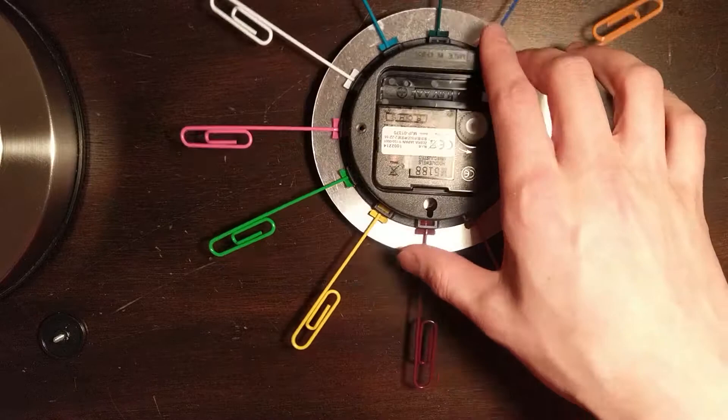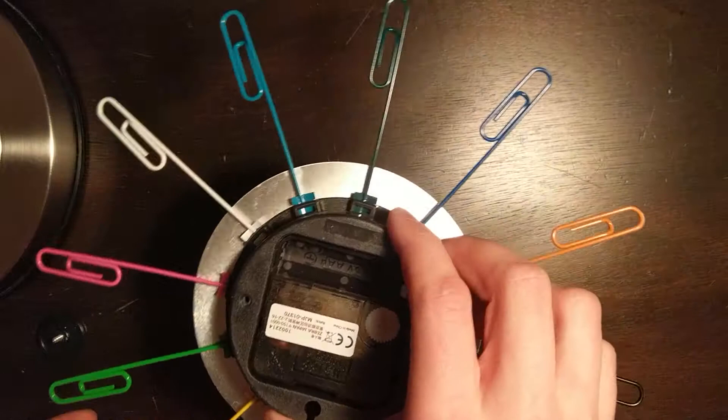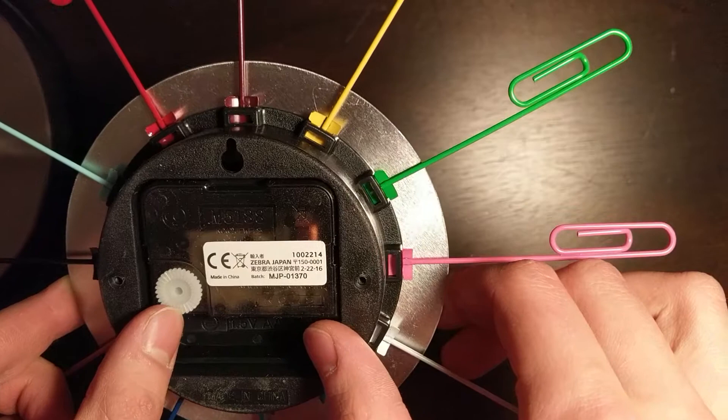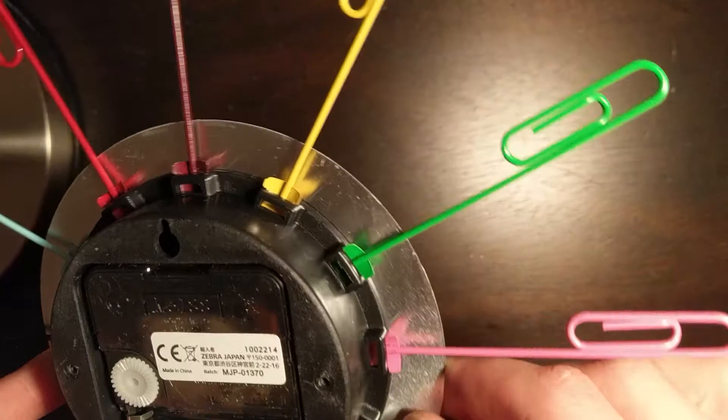Here's the back side of the clock. You'll notice that it does take one 1.5 volt AA battery. And you can, of course, wind it with this rotary gear dial here. It does not feature alarm support, so it stays cheap.